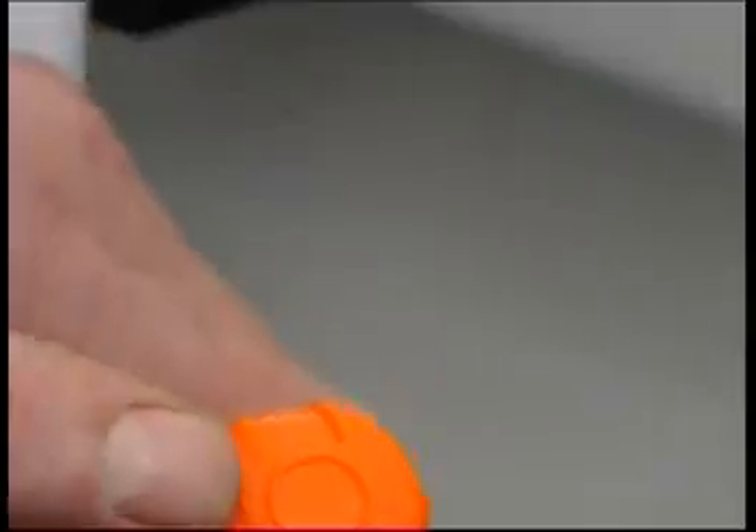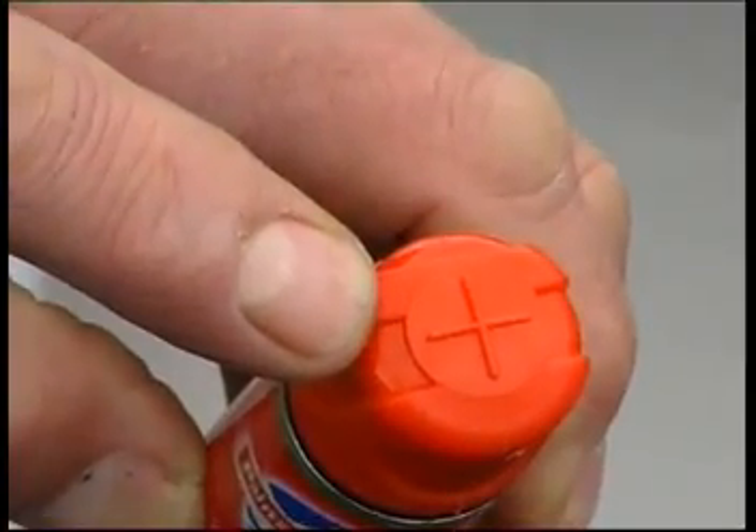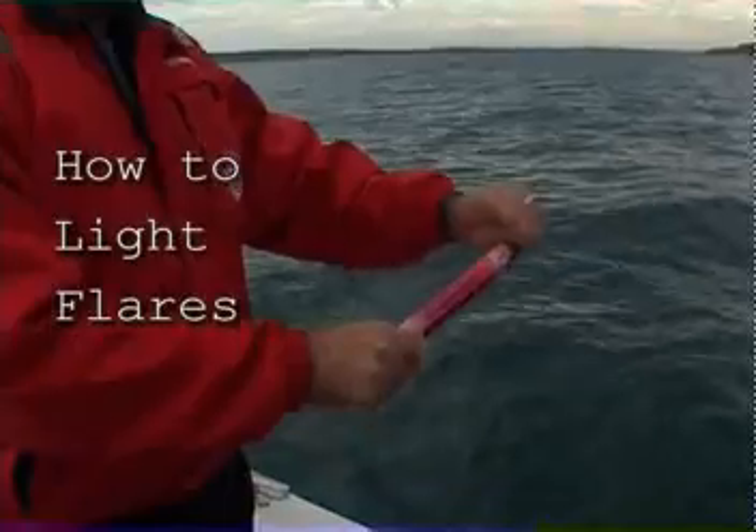This orange flare has a raised O on the cap so you can identify it in the dark. This red flare has a raised plus on the top for the same reason.